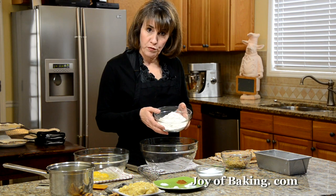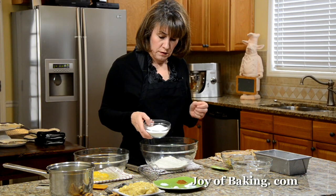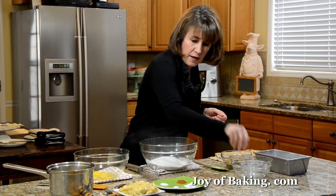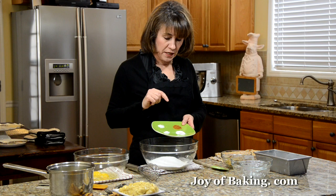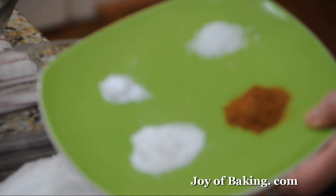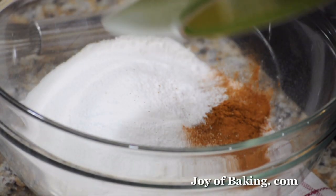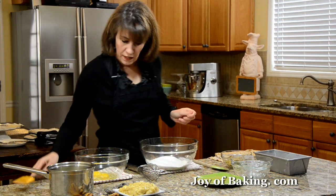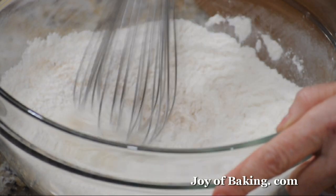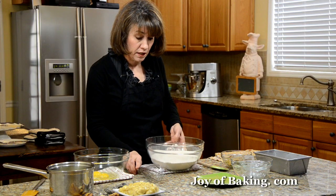We need one and three-quarter cups, which is about 230 grams of white all-purpose flour, and three-quarters of a cup, that's 150 grams of granulated white sugar. Then one teaspoon of baking powder, a quarter of a teaspoon of baking soda, a teaspoon of ground cinnamon, and a quarter of a teaspoon of salt. I'm just going to empty that all in and use a wire whisk to combine all the ingredients together — make sure that cinnamon is all mixed in. And that's it for the dry ingredients.